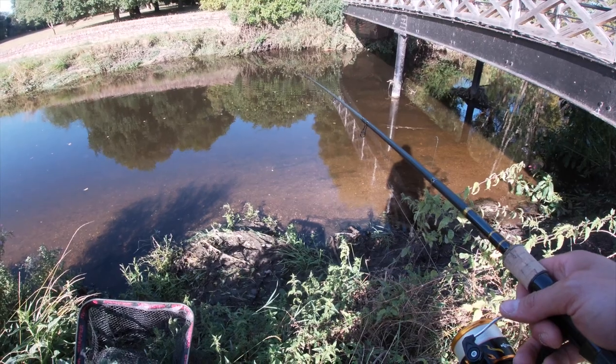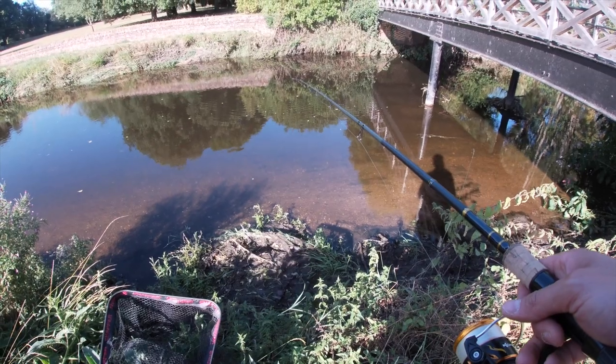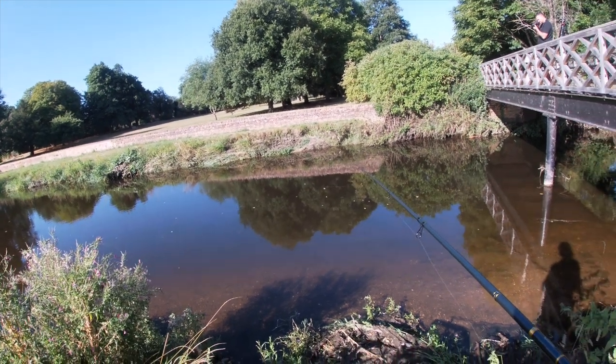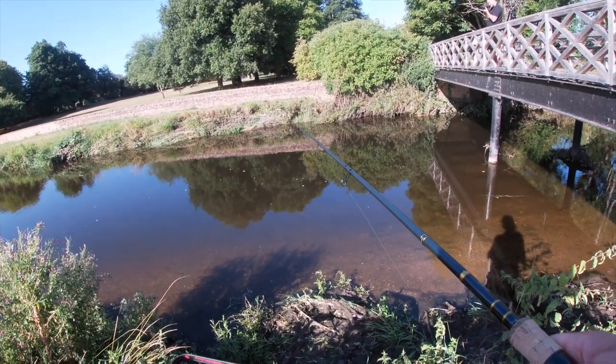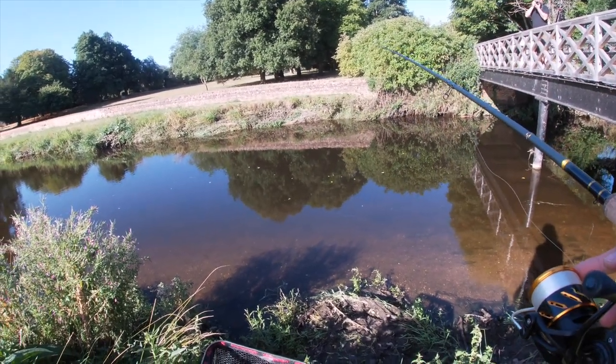I'm on the wrong side of the river really, I've got all the reflection on it. But I'll soon see a fish come up and take that if it does. That line floats a treat. Always mending the line, keeping it behind the bait.